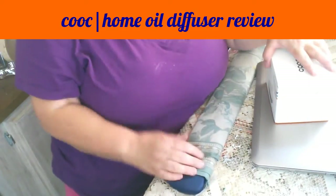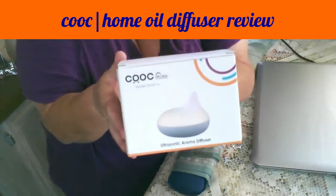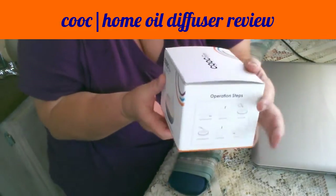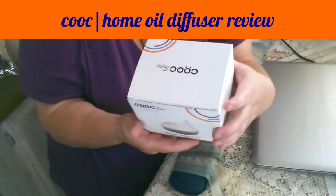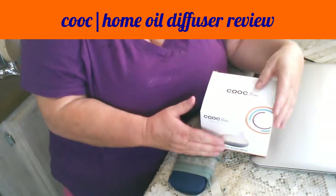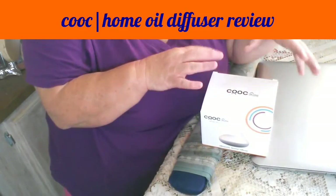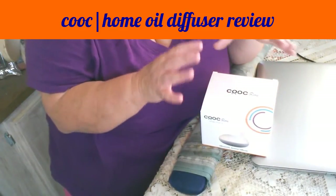Howdy ho, my peeps! I am here with another ultrasonic oil diffuser review for you. This one I'm pretty excited about because if you've been watching my other reviews, you'll notice that each one of the diffusers I review has sort of a different use.